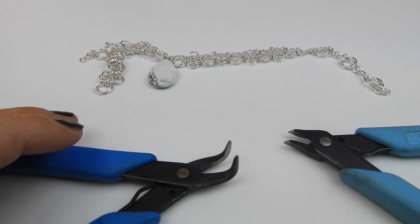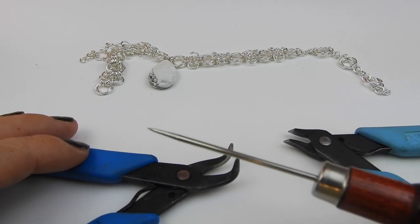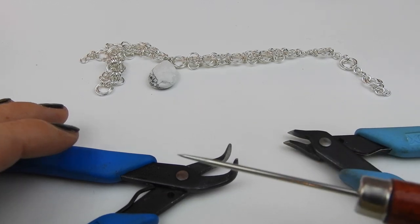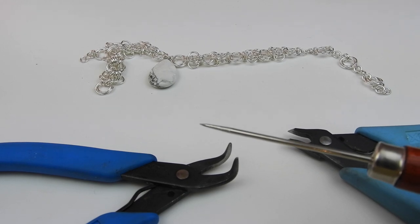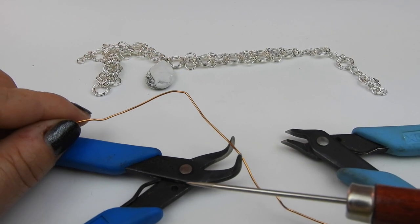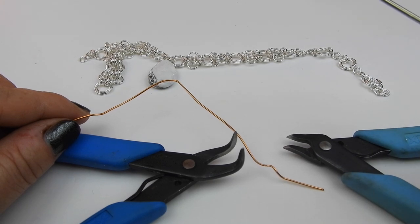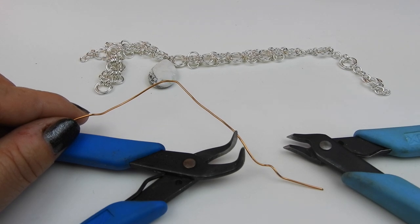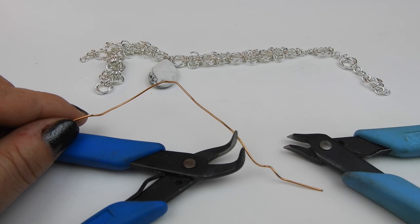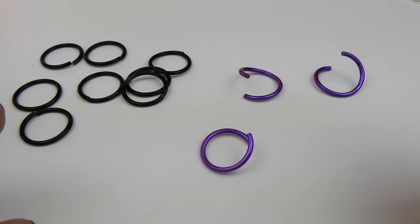I also use a knotting awl just to help me see where my next gap is going to be and where to put the next jump ring. We're also going to utilize just a little bit of scrap wire to hold some of the jump rings out of the way while we're working. Because it's going to be quite difficult to see in the smaller jump rings, I'm now going to move to my larger jump rings and we will get started with the weave.